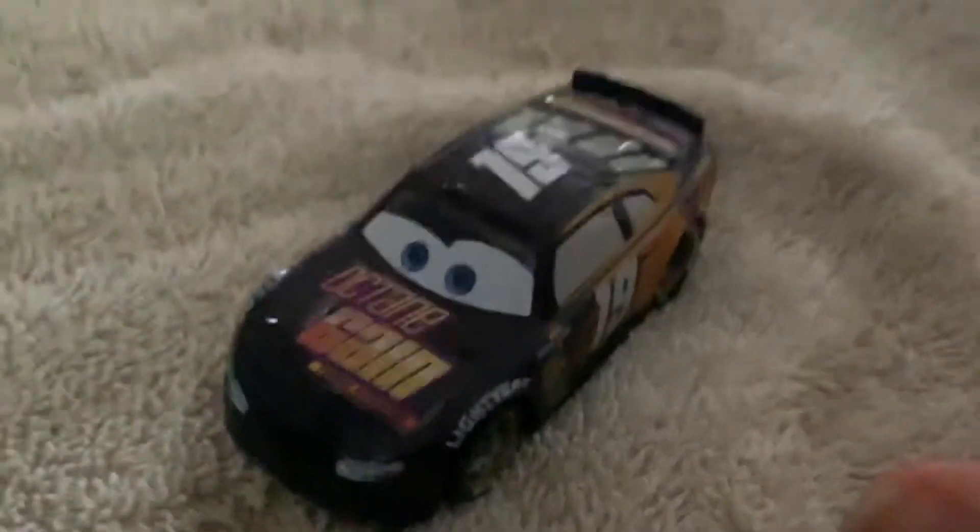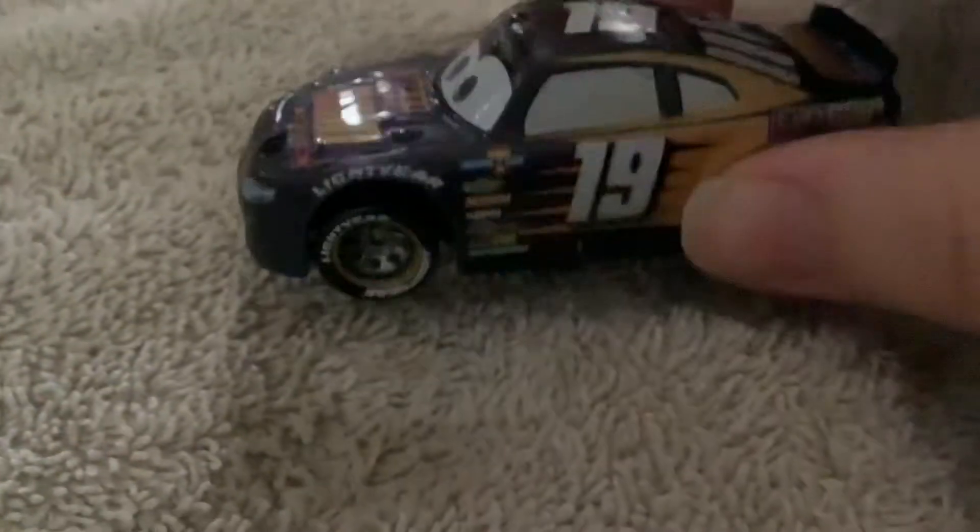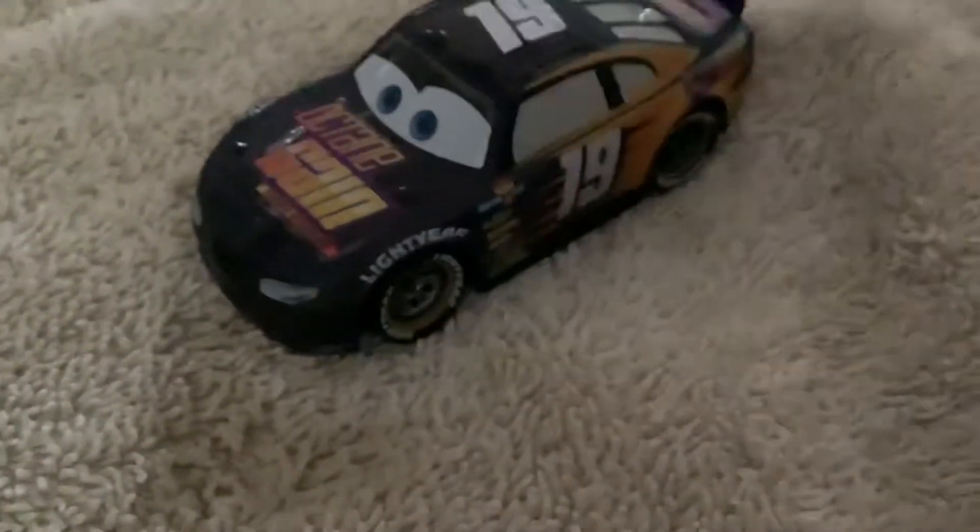Just like all of our color changing cars. Disney Cars Color Changers was released way back in 2010.